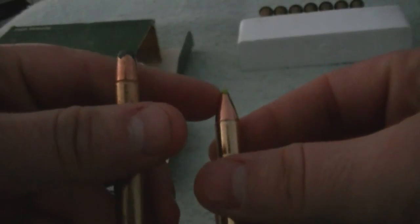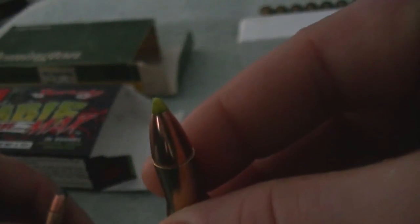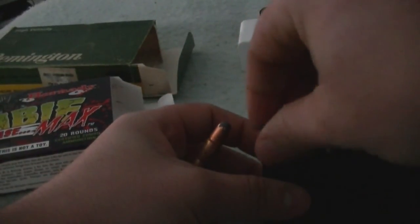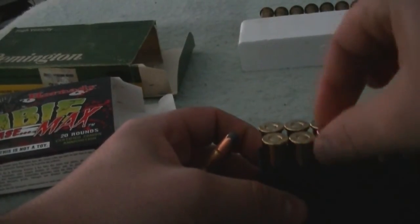The Zombie ammo has the plastic tip. Personally, it's just regular ammo — just with a really cool box, which I am fine with.